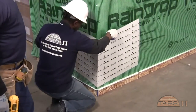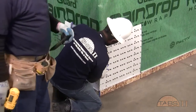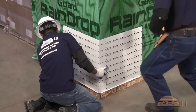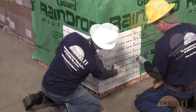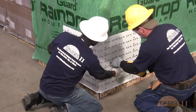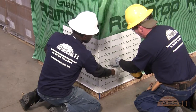At this point, the TABS panels are ready to be installed. Continue to ensure levelness. Fastening of the panels will generally occur through pre-drilled holes that are spaced every 8 inches to accommodate 16 inch and 24 inch stud spacing.